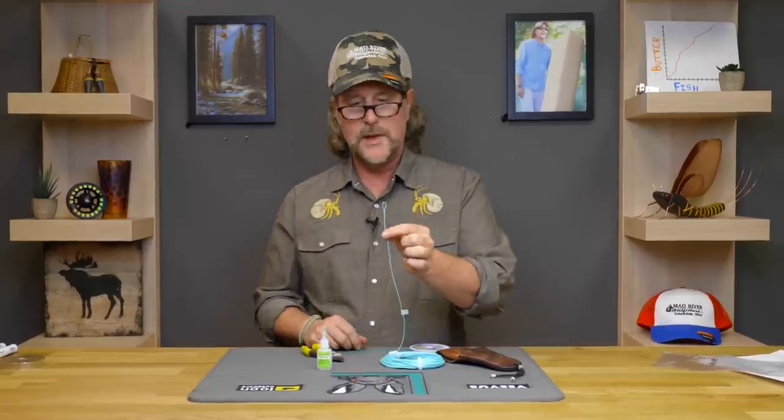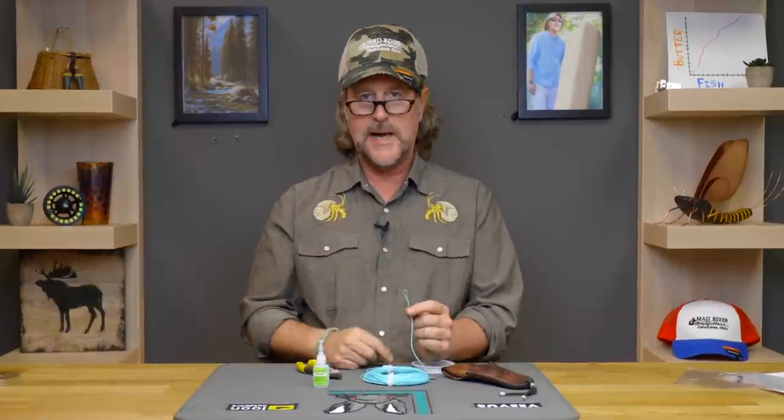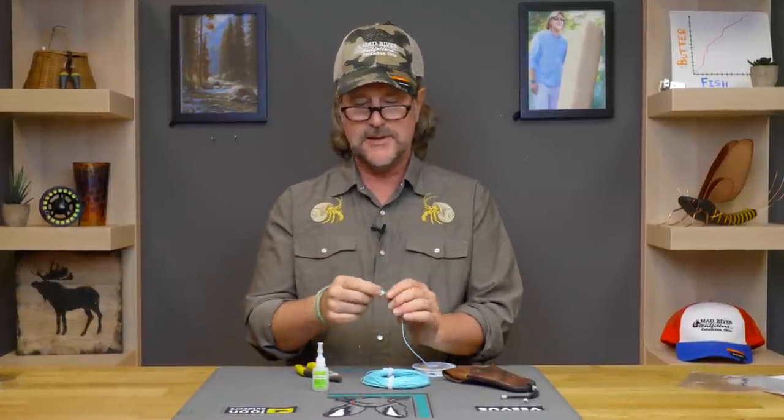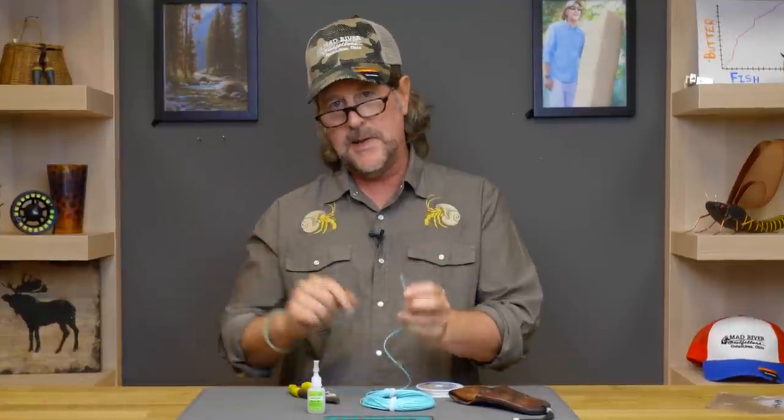I've just whipped a loop in the back end of my fly line. Now when I'm attaching this to the backing, I'm going to tie a bimini twist — which we'll show you next week — and come back to show you how to properly loop a fly line on, which we do for most anything outside of trout fishing, say six-weight and up. I'm going to use a loop that I tie myself and bimini-loop that on with a bimini in my backing.